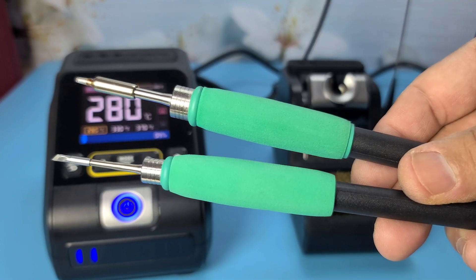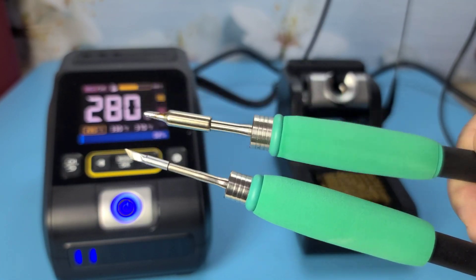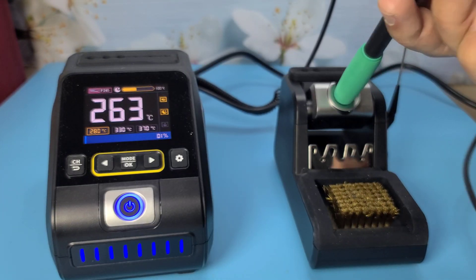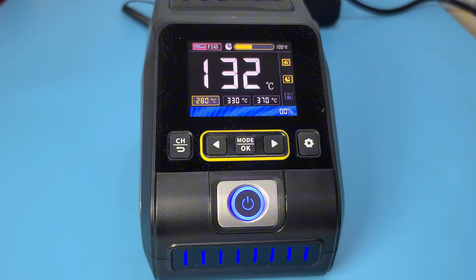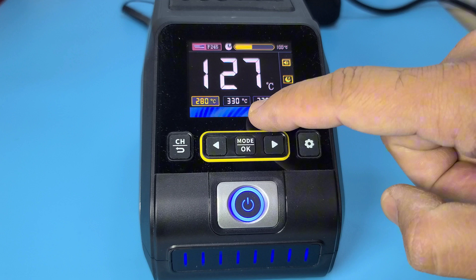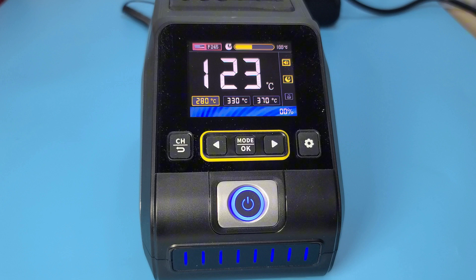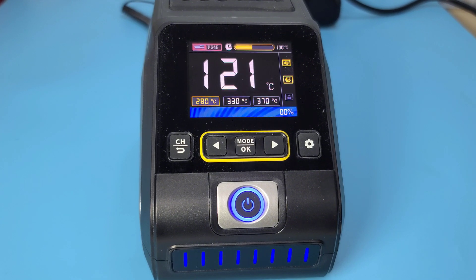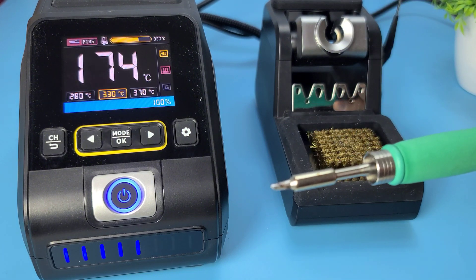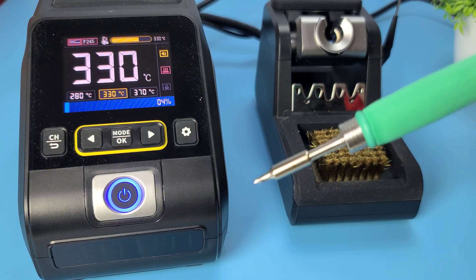Compatibility: it supports both T210 and T245 handles, catering to a wide range of soldering tasks from precision work to larger joints. Digital display: the clear digital display shows the current temperature and allows for precise temperature adjustments, enhancing control and accuracy. Quick heating: the station heats up to the set temperature in just a few seconds, minimizing downtime and increasing productivity.